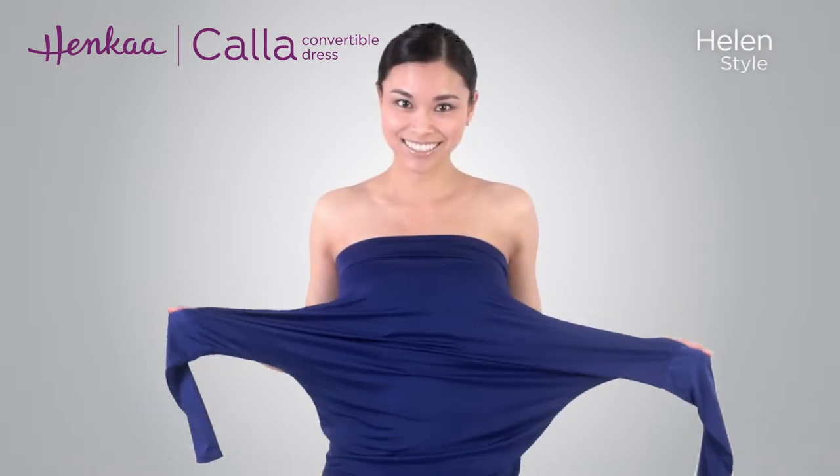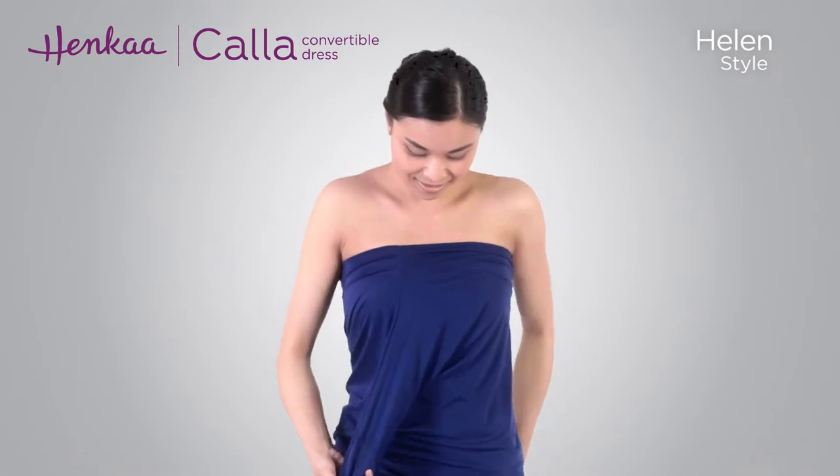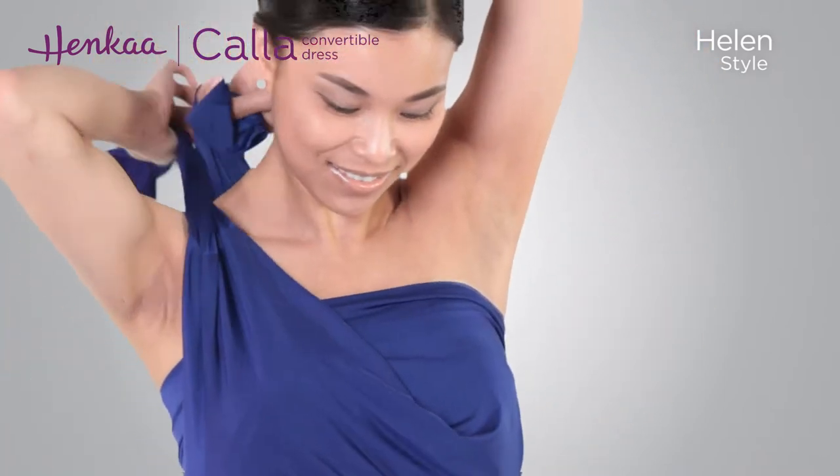Start by putting on the dress with the neckline worn at the bust and the sleeves off. Twist the dress so that the sleeves are at the front and back of the dress instead of at the sides.